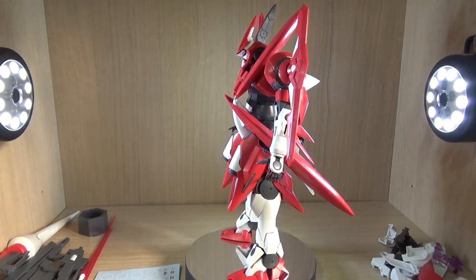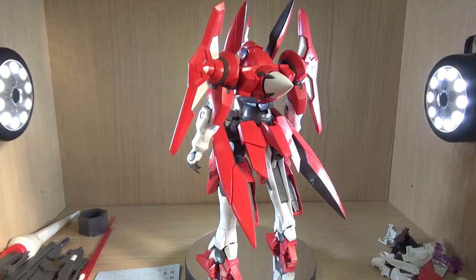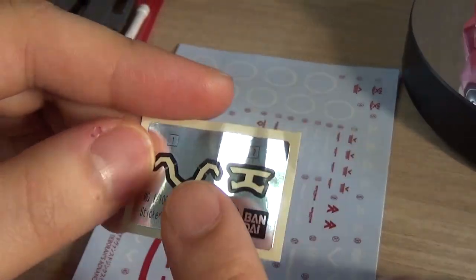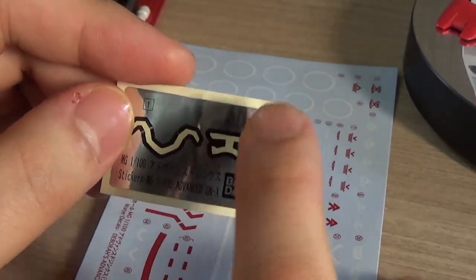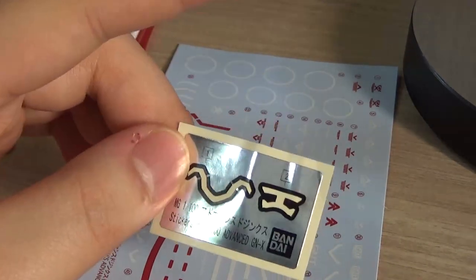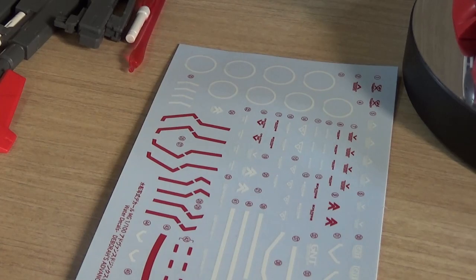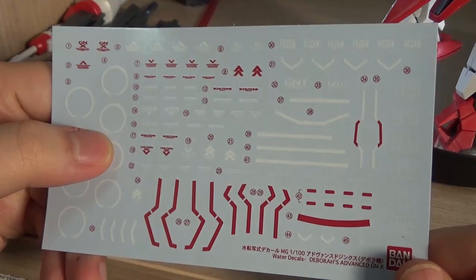Like any premium Bandai kit, this thing has a lot of leftover parts, so we'll go over that as well. First, what you get is obviously the mobile suit itself. Number one is a sticker sheet — a very basic sticker sheet that only comes with two black stickers. This long one goes onto the forehead, which I'm not a big fan of. Number two is the eyes — the Jinx actually has four eyes, which is why we have this very oddly shaped sticker. Being a Master Grade kit, it also comes with some water slides, which I really don't care for.